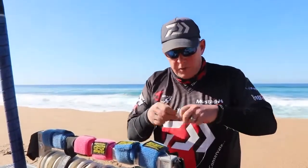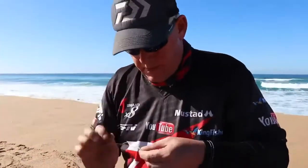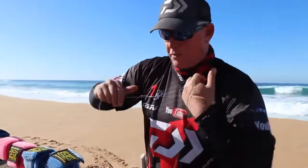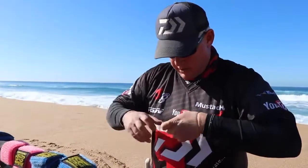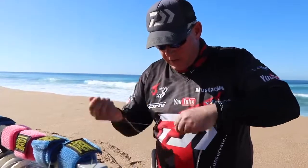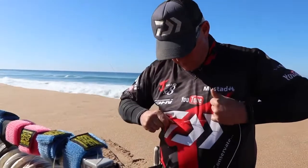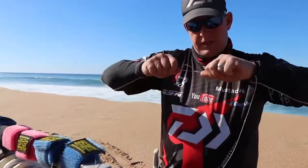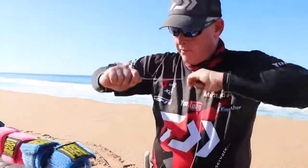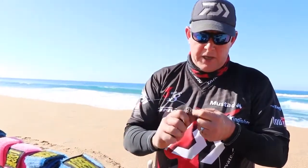I'm just going to use the improved Albright — I'll try it now. Remember, with the improved Albright you leave your tag till last. I'm pushing this knot up a bit with my finger. It pulls nice and tight — you can see that. Then you grab your tag — a nice small, neat knot. Considering I'm using 0.75 to 0.95, that works well.